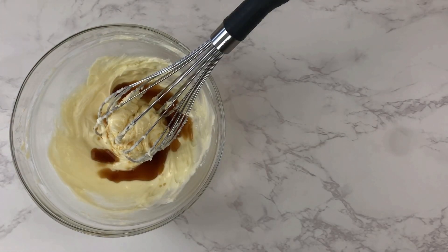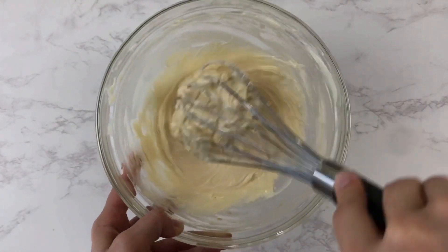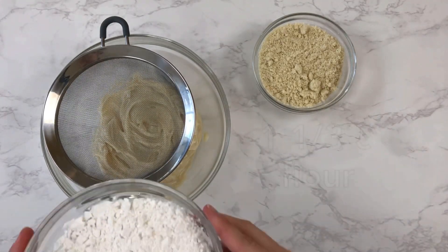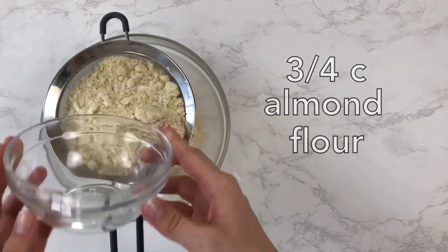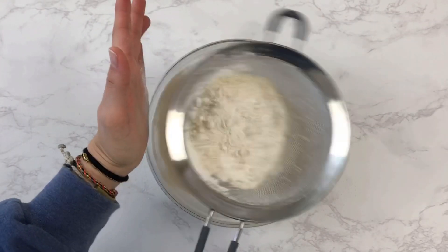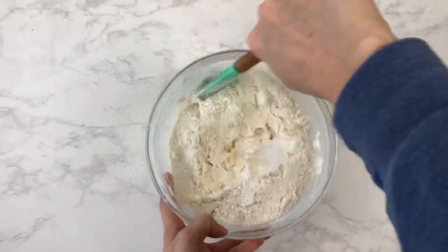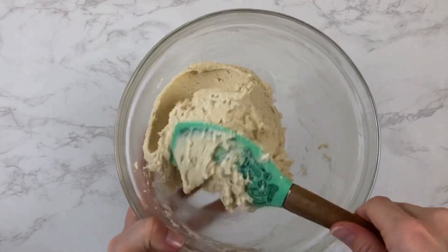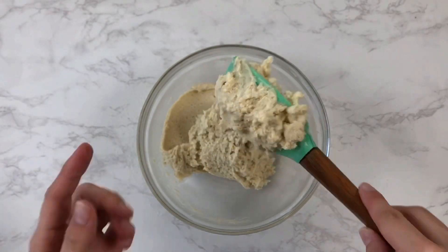Next I am adding in two teaspoons of vanilla and one-half teaspoon of almond extract. Almond extract is not traditionally in Vanilla Kipferl recipes — it's usually just the almond flour — but I really like the additional almond flavor so I definitely recommend adding it. Next I'm going to add in both flours: one and one-third cups of regular all-purpose flour and three-fourths of a cup of almond flour, sifted into the bowl. We want a relatively stiff dough — if you touch it and dough sticks to your finger, add a little more flour; if nothing sticks, you're good to go.